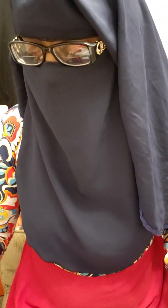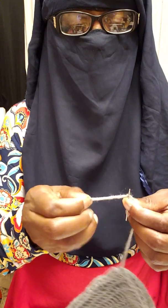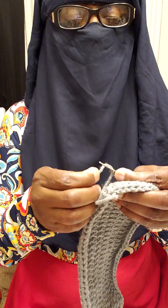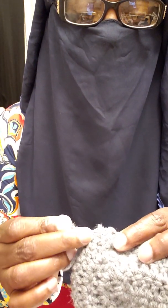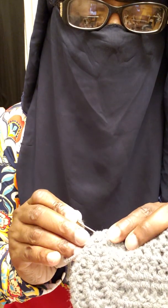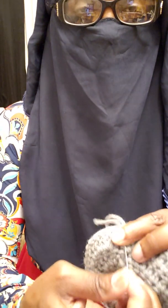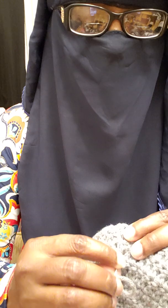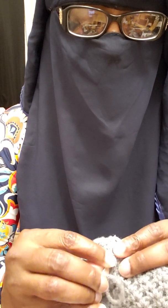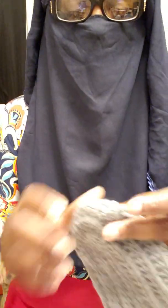Grab your darning needle or tapestry needle and thread it with your yarn. We just want to weave in this end. The way I like to weave in my ends is: go into the back, find a stitch, push through, push downward to go through a couple of the other stitches below — going in through the back — pull through, and that closes it up. Then come back up over top of your last stitch and back up through those end stitches. Pull through again, and cut your yarn as close to the bottom as possible.